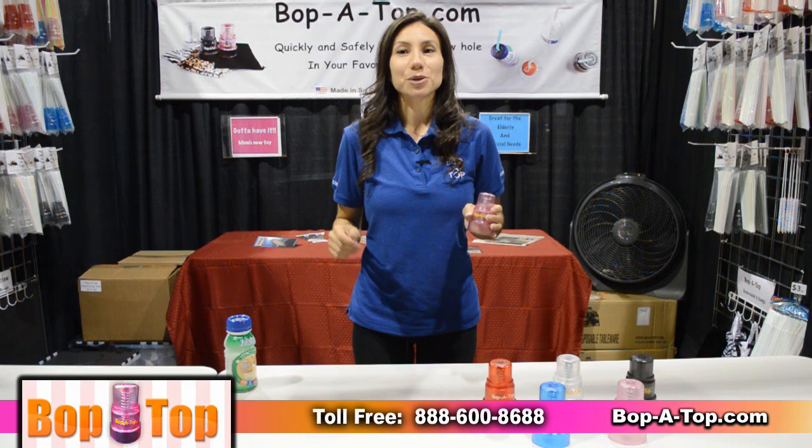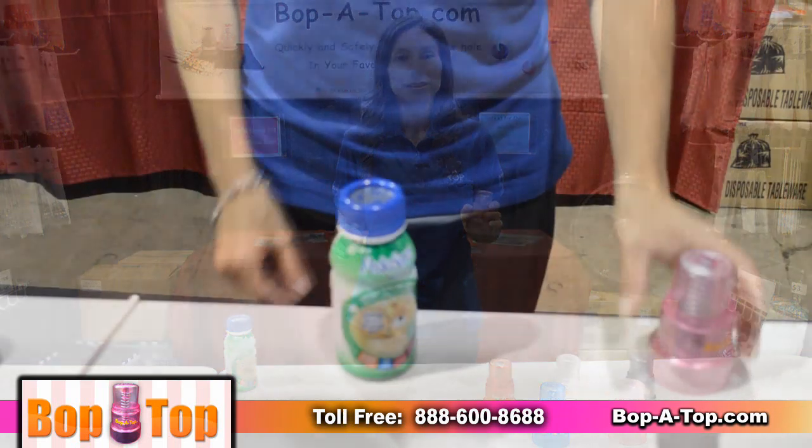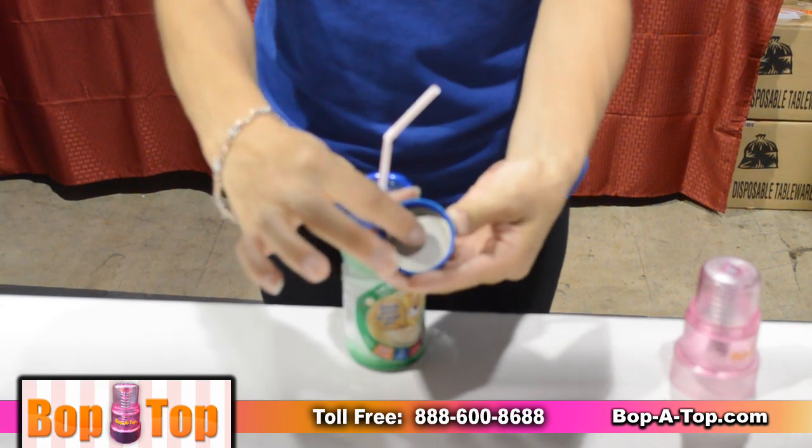Hi, welcome to Bop-A-Top. Let me show you a quick, safe and fun way to punch a straw hole in your favorite beverage container. And the tab remains safely attached.